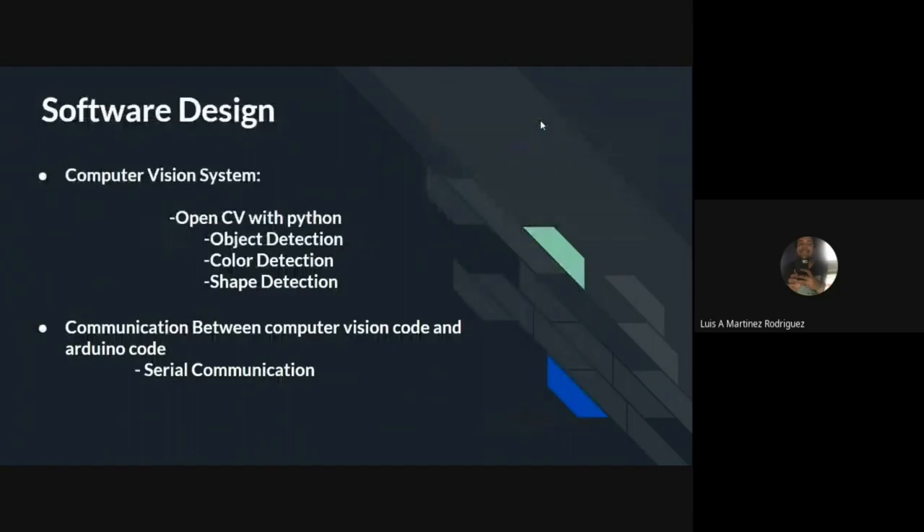For the software design, the team chose to use OpenCV with Python, as we found it was the best library for the job. The general outline of the OpenCV script is to detect the object — in our case, the puck — through color detection and shape detection. To be able to communicate between the Python and Arduino scripts, each of the respective serial libraries were used to achieve this.